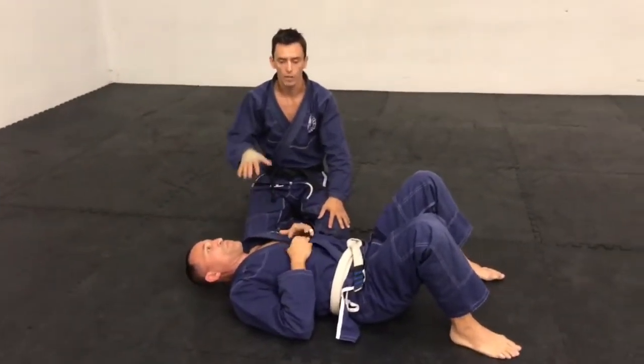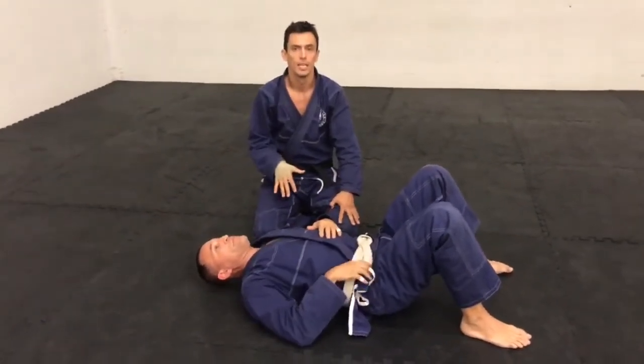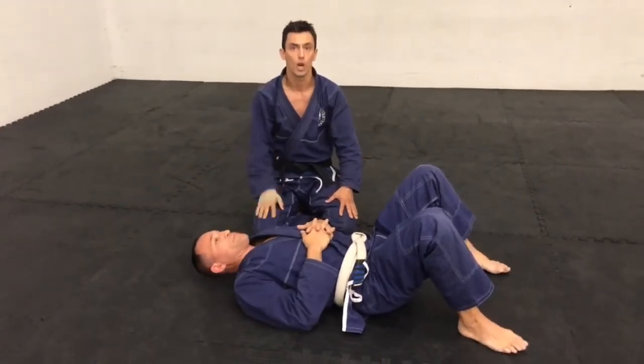What's up guys? Coach Lucas here. We're working from the mount position. We're going to be working on the paintbrush to the straight arm lock.